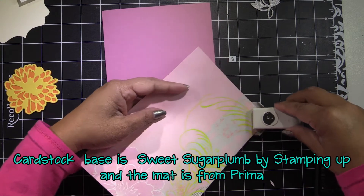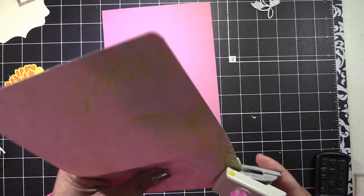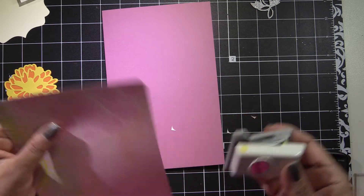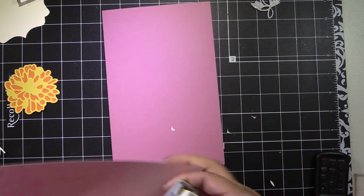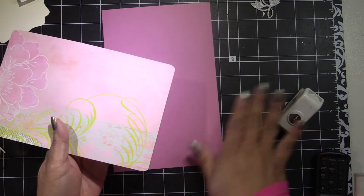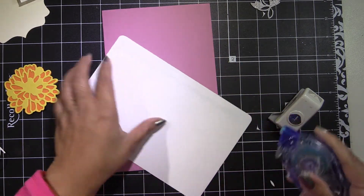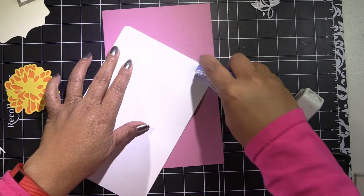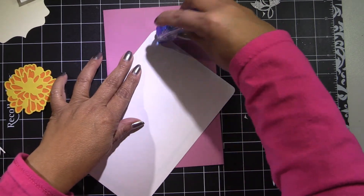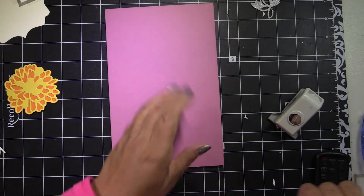The mat is from Prima — it's an older stack, basic paper, just printed but really nice. I am using my half-inch corner punch so I can round out the corners of the mat. I already have all my dies cut and matted. I'm using different color flowers — yellows, pinks, oranges. The flower set came out in November from Anna Griffin at HSN and it's really pretty.